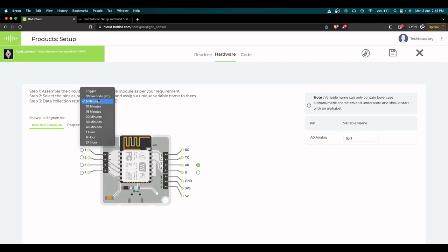By default on the free version the collection interval is five minutes, whereas the pro version allows 30 seconds. Five minutes is fine for our use case since light doesn't vary significantly in five minutes. I've chosen this setting and will save the hardware configuration now.